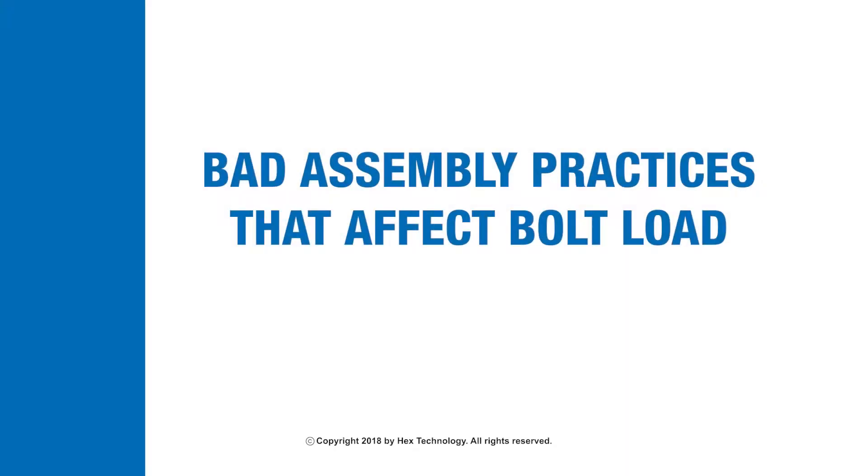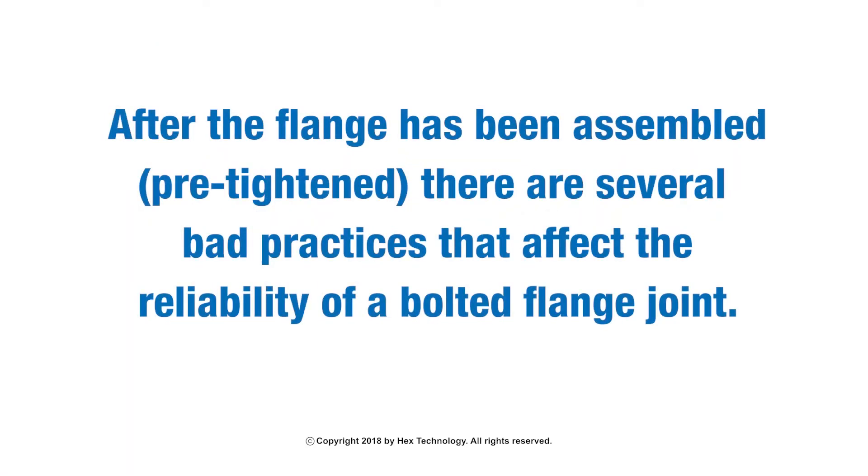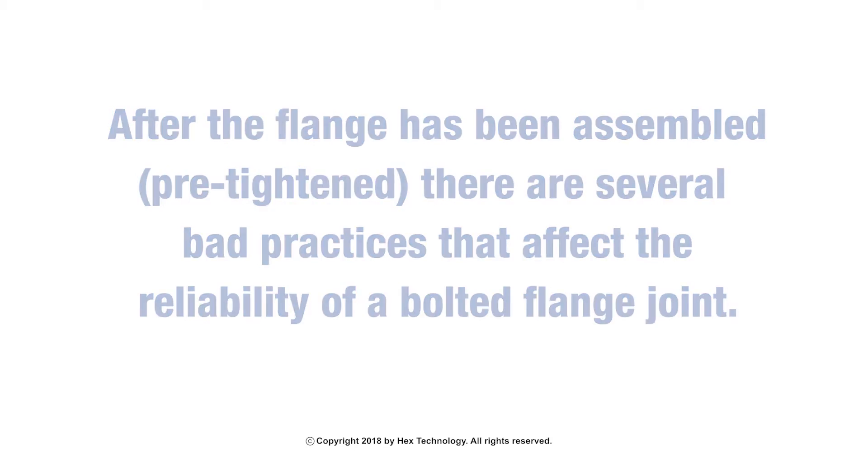Bad assembly practices that affect final bolt load. After the flange has been assembled and pre-tightened, there are several bad practices that affect the reliability of a bolted flange joint.